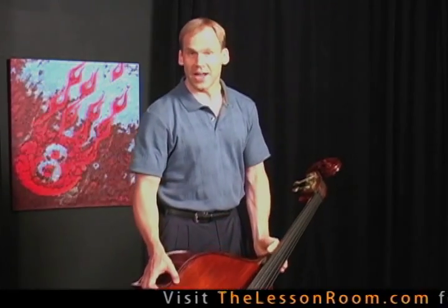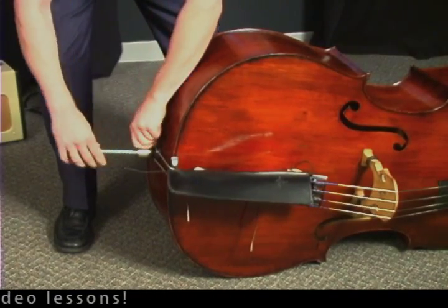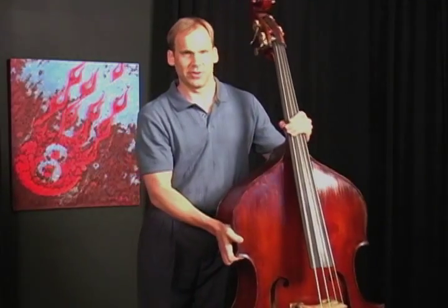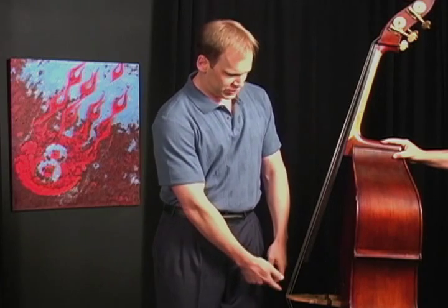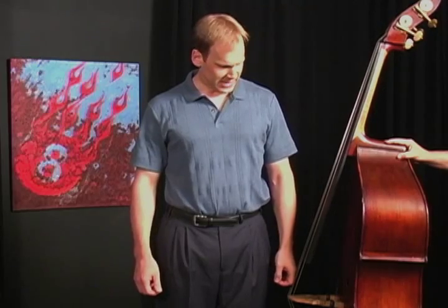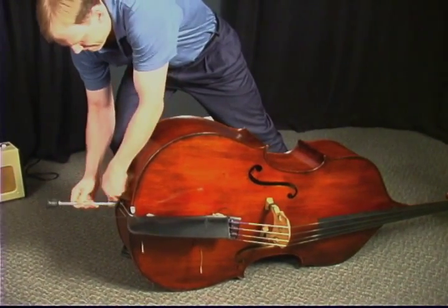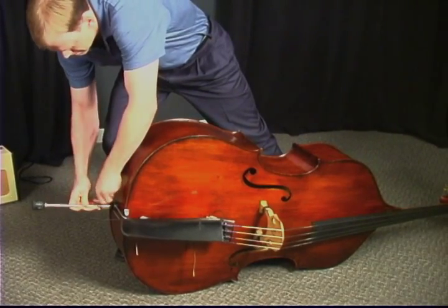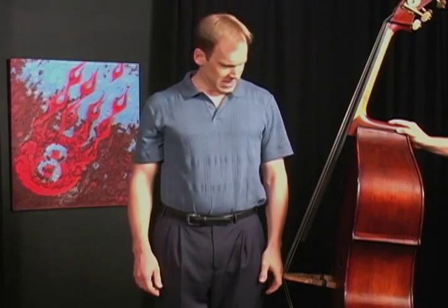First, I want to find the right height for my end pin. I'm going to pull it out about where I think it might work for me and lift it up. I'm going to show you my method for determining exactly the right height. If I stand straight and tall looking straight forward, I'm going to be interested in where my hand is in relationship to the bridge. I want this bridge to reach right about to where I would wear a ring on any of my fingers, and you can see here I've got it sized a little short for me. And it feels and looks perfect.